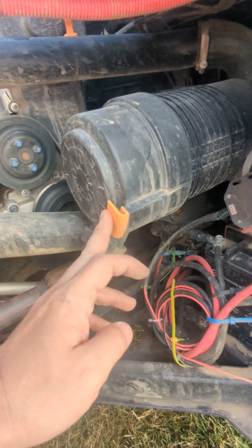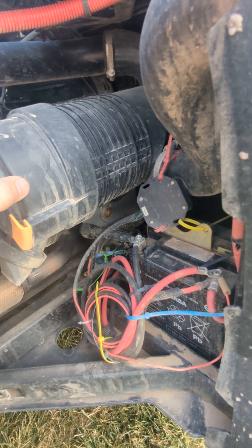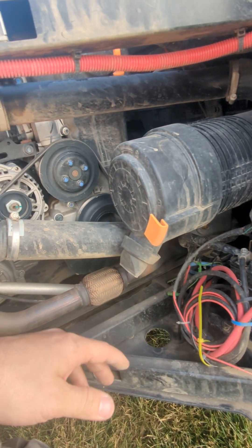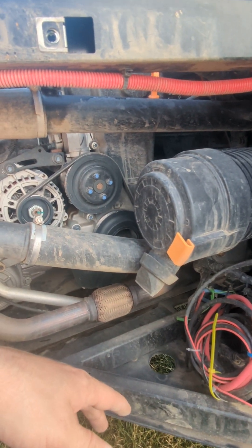Every time after I ride it, I take this out, take off the pre-filter, the bigger filter, and I lightly just tap it out, get all the dust out, blow it out very lightly from the inside. I think that'll keep my engine life going forever, personally.